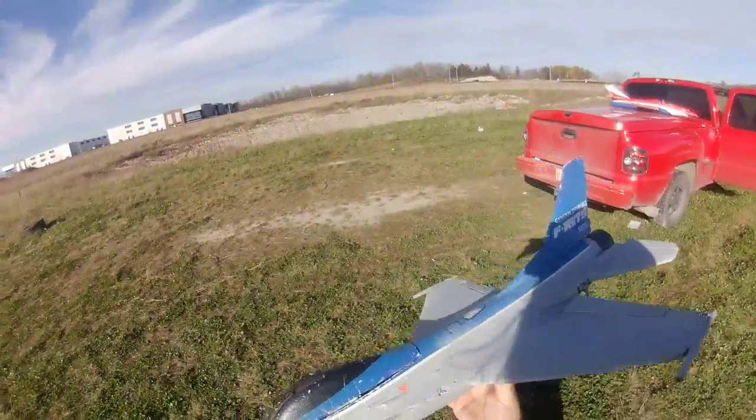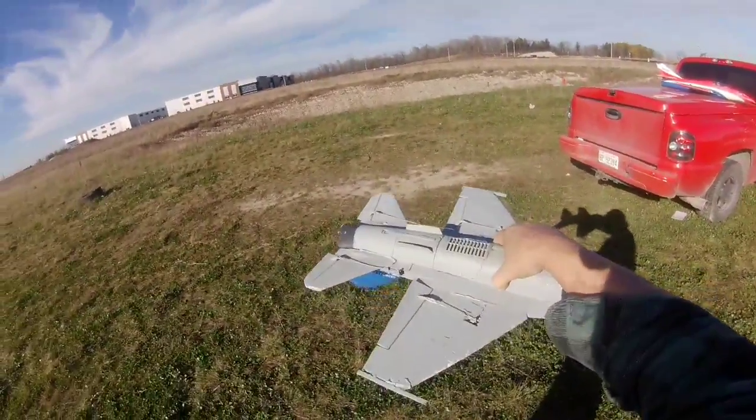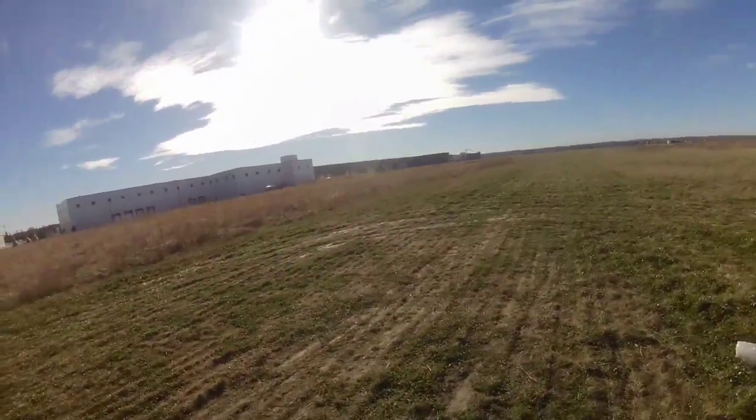Throttle cut was off. I have a safe receiver in it for the hand launching. Works great. Here we go.